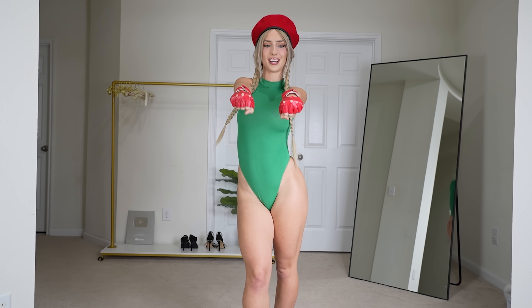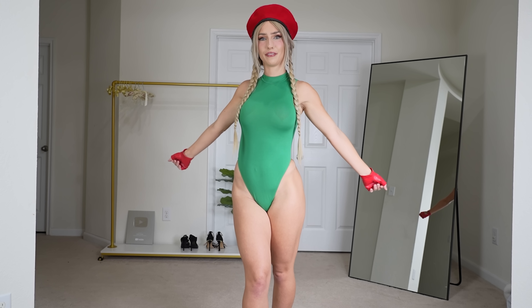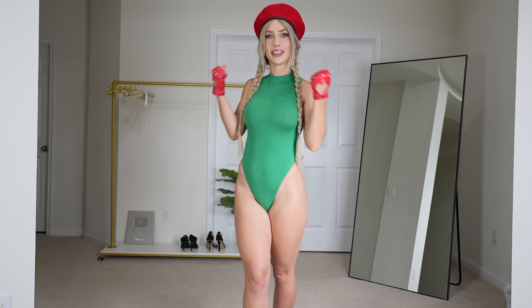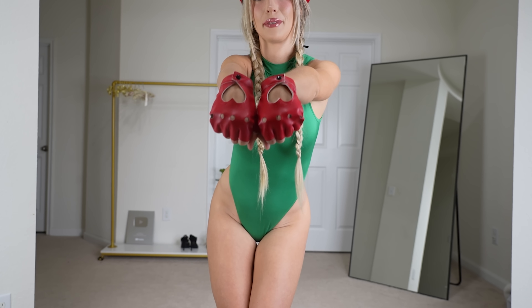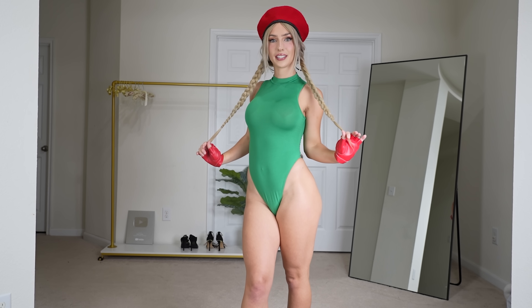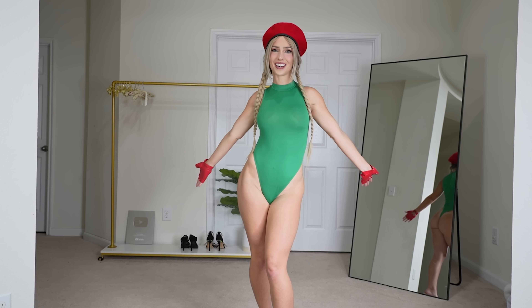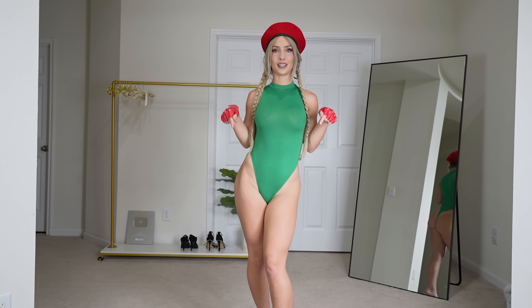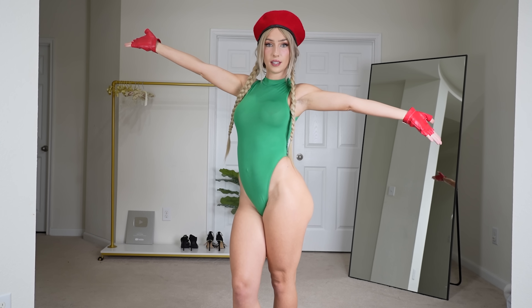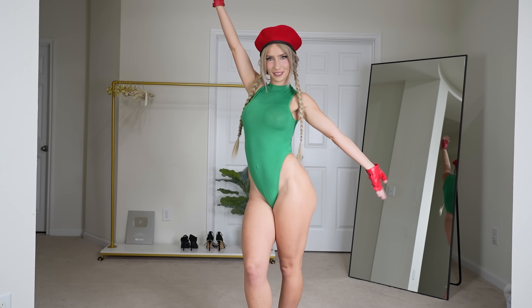I got all of these pieces separately on Amazon. I got this red hat, these cute red gloves — I know Cammy has gloves that actually go way up here but it's kind of hard to find gloves like that, so I got these. They're super cute, they're red with little hearts on them. And then I have the green bodysuit which fits really nicely, and that is the entire cosplay. I'll link everything below as always, that way you too can cosplay Cammy if you'd like.